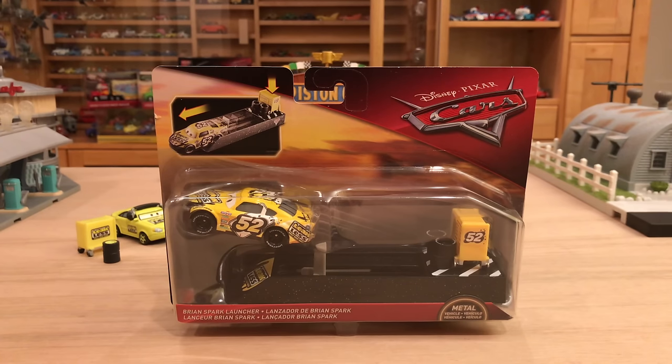Hey, what's up everybody, welcome back to another Cars 3 diecast review. Today we'll be taking a look at the Brian Spark launcher. Brian Spark is the stock car Leakless racer for Cars 3, and let me tell you, he looks amazing. This right here is a part of the 2018 cars diecast line, which is very fitting and exciting because we're only several days into 2018.